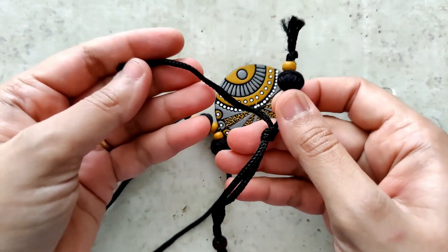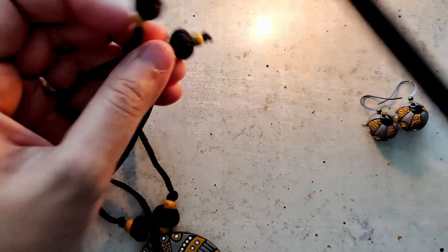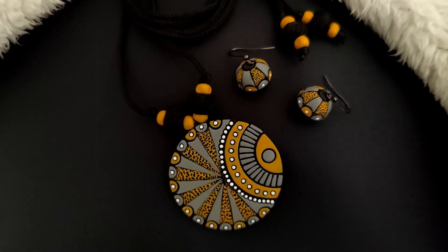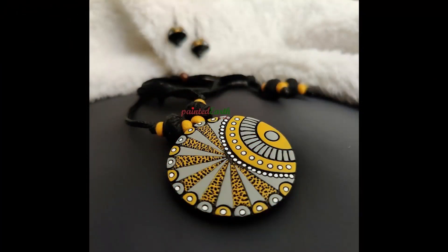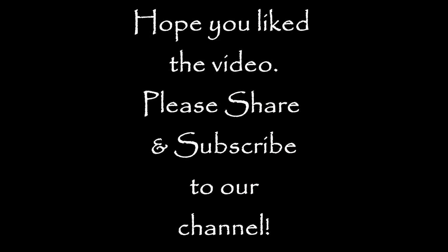I repeat the same thing on the other side, trim off the edges, and burn the ends just so that the cords don't fray — and there you go, this beautiful set is ready! I really hope you all enjoyed watching this video. I thoroughly enjoyed working on this set and absolutely loved the color combination. Please hit the like button, share, and subscribe to our YouTube channel. Thank you so much for watching!